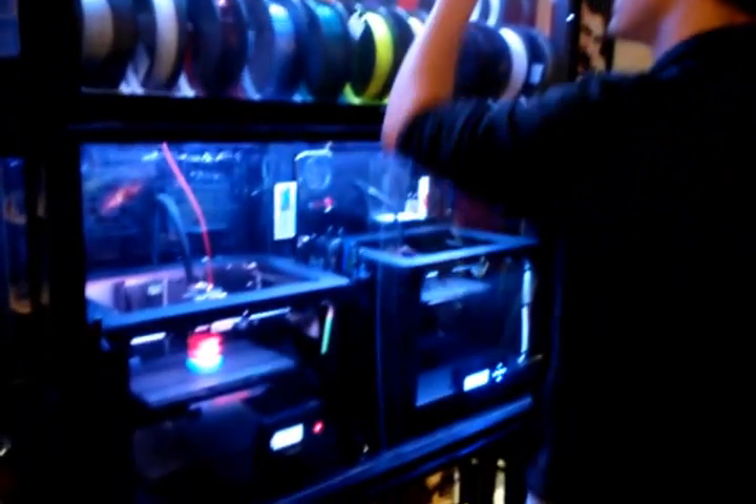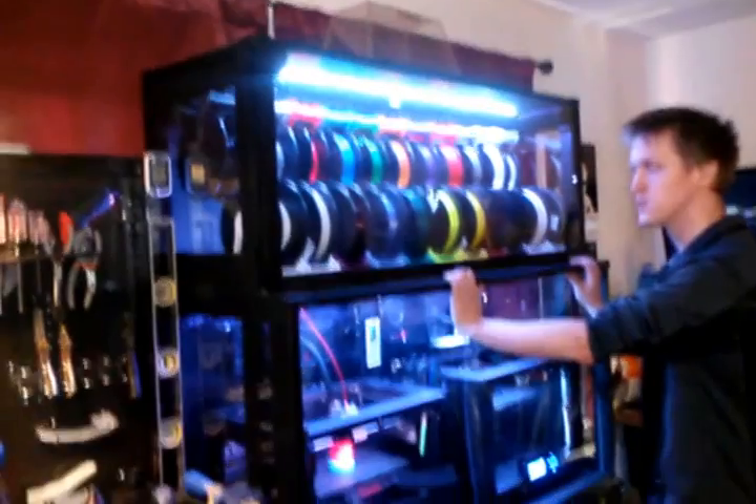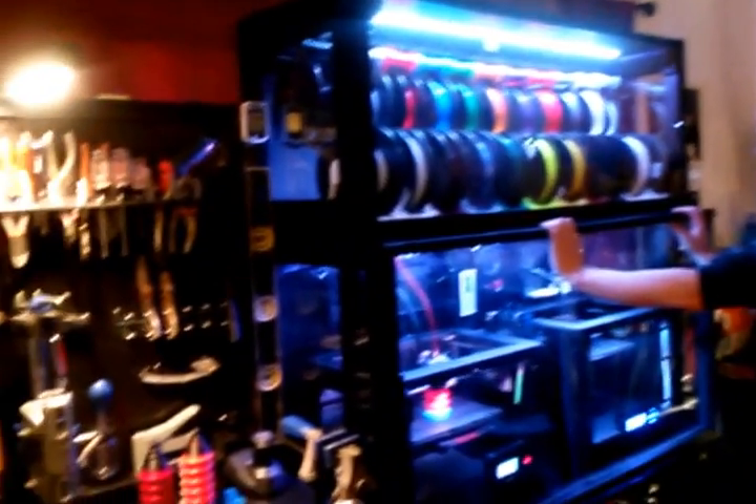I wanted to make a video showing my enclosure that I made for my printers and my spools. I'll also show my overall maker space slash living room, which is literally half of my living room. I live in a one bedroom apartment and I don't have much room, so I have to make do. I ended up building everything right there in front of the television, cutting every board, painting everything and screwing everything together right in front of the TV. I built everything inside the house, and I live on the third floor, so I'm not really sure how I'm going to get it out, but I like it for now.